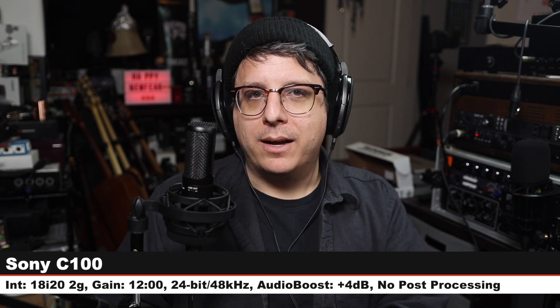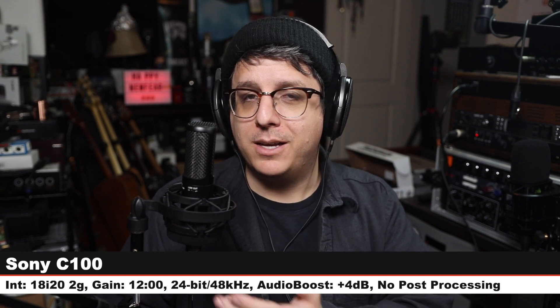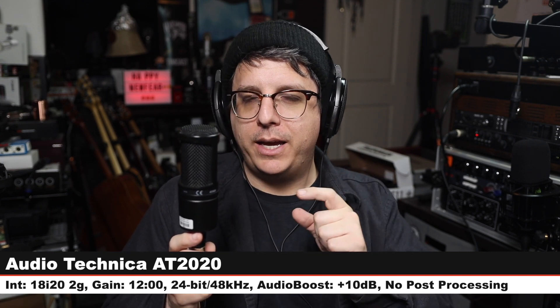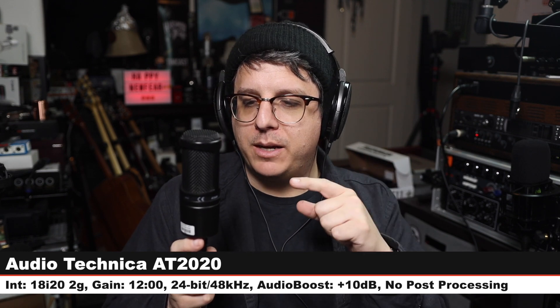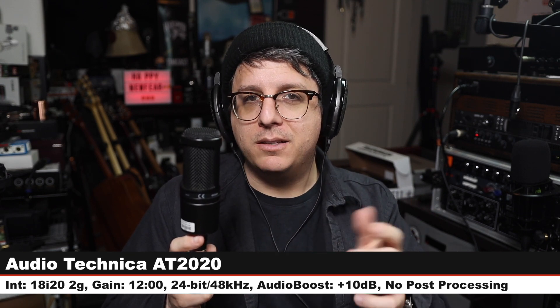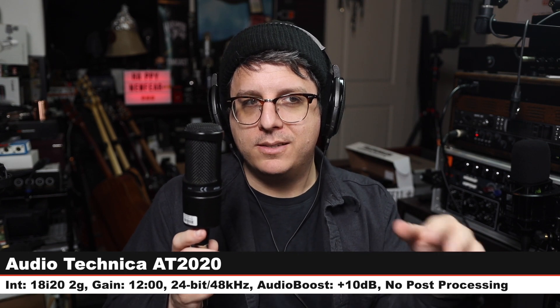Back on the Sony C100 at the same distance, same gain setting, nothing else has changed, and here is how this microphone is sounding again. Now I am on one of the most popular condenser microphones, the Audio-Technica AT2020 — this goes for about $100, same distance, same gain setting, no filters or anything on this mic, and there is how it sounds in comparison.